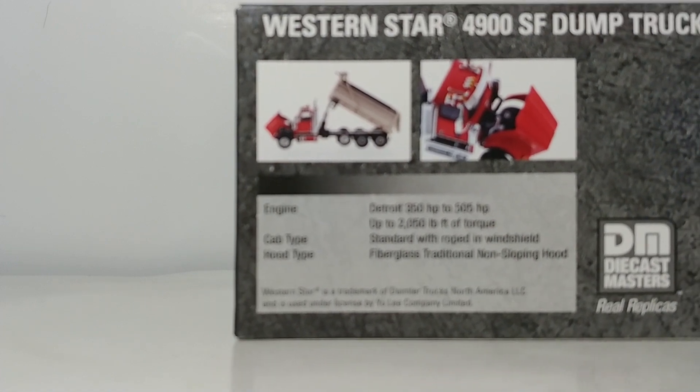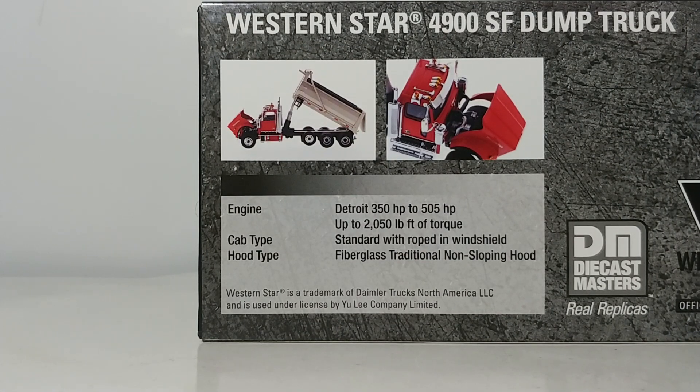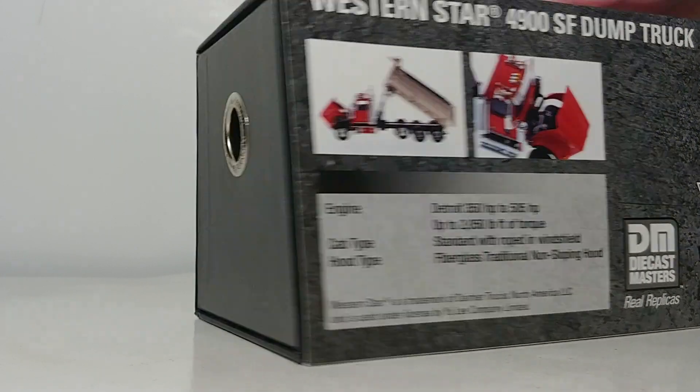On the back you can see there are two pictures depicting functions of the model. The real truck, depending on configuration, has anywhere from 350 to 505 horsepower Detroit engine with up to 2050 pound feet of torque. The cab type is standard with roped-in windshield and the hood type is fiberglass traditional non-sloping hood.